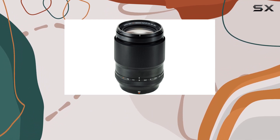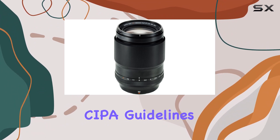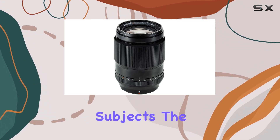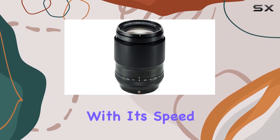The quad-linear motor doesn't just promise, but delivers high-speed autofocus as fast as 0.14 seconds, complying with SEPA guidelines. This ensures that you never miss a moment, even when working with moving subjects. The XF90mm F2 is a tool that empowers your creativity with its speed and precision.